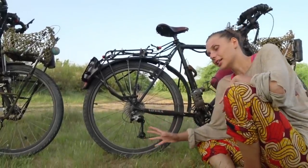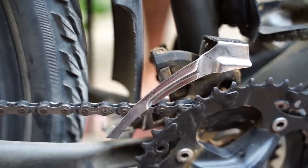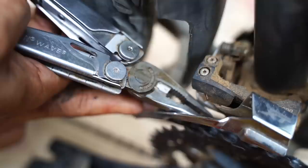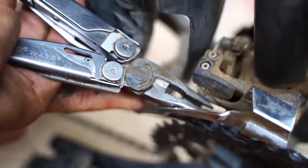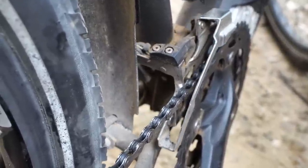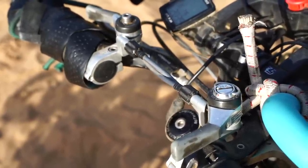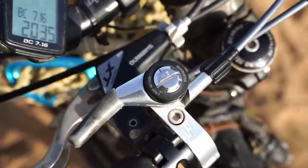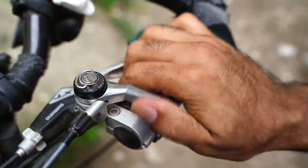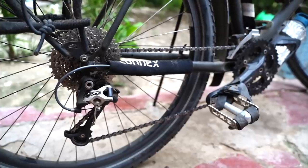Our derailleurs are also Shimano Deore XT. The rear derailleur is a nine-speed, so it matches the cassette. The front derailleur is also Deore XT — it's a 10-speed one because we couldn't find the nine-speed, but we have just adjusted the cage a little bit and it hasn't caused any issue. We also use a friction shifter in front, which means we can adjust exactly where we want it to avoid chain rub. Our shifters are Shimano Dura-Ace bar end shifters — friction in front, and in the back we have the index option or friction. We have it on index because the nine-speed shifter matches. But we could change all our drivetrain to a 10-speed or an eight-speed system without having to change the shifter itself.